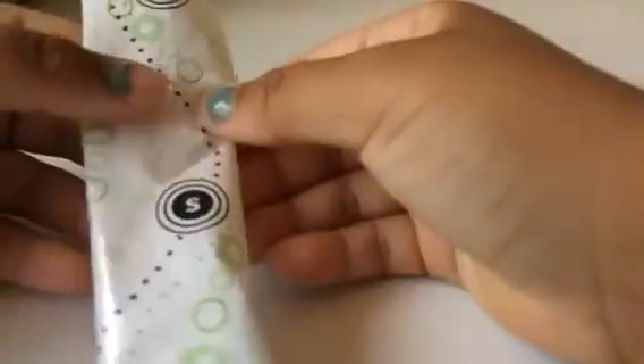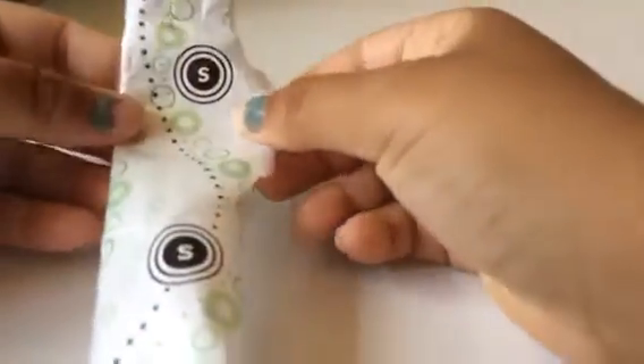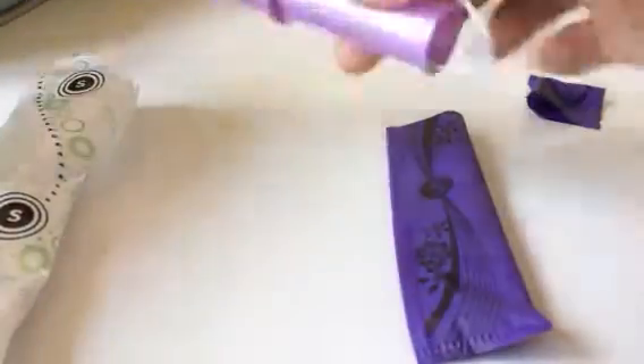I've already filmed this video before but my cat kind of messed it up — he was meowing a lot, though he's just laying down next to me now. With the Security, you kind of have to just find a place and pull it open messily like this. With the U by Kotex Sleek, you can just pull it off cleanly like that.